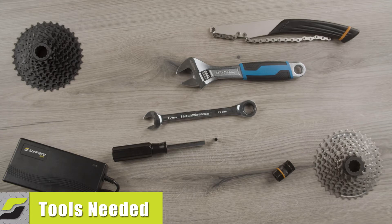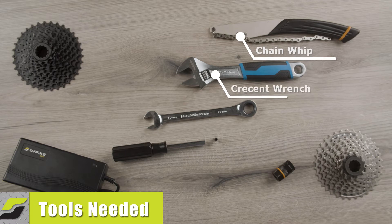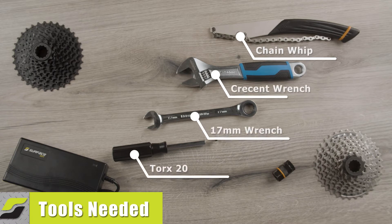To accomplish this video's objectives, you will need a chain whip, a crescent wrench, a 17mm wrench, a torque 20 screwdriver bit, and a lock ring tool.